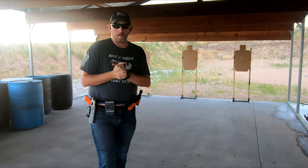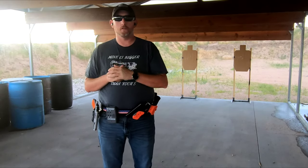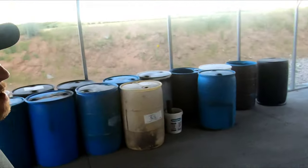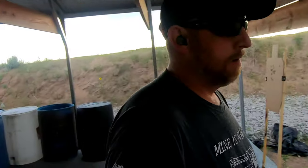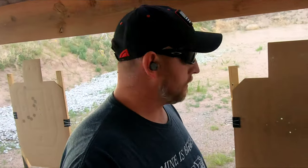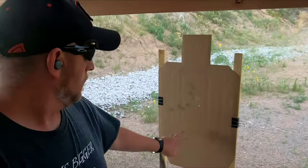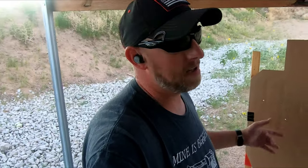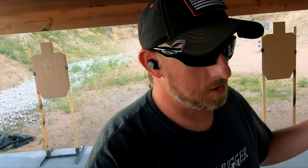That one was okay. I know on the last target I overdrove the gun into the final target, so let's go have a look and see how bad it was. Time on it was 3.05. First target: double alpha. Second target: double alpha. Third target — ooh — alpha-delta. See, it happens. It's all about the mental part of it, and we've discussed that in the last one.